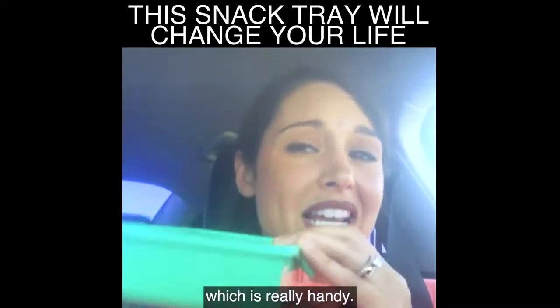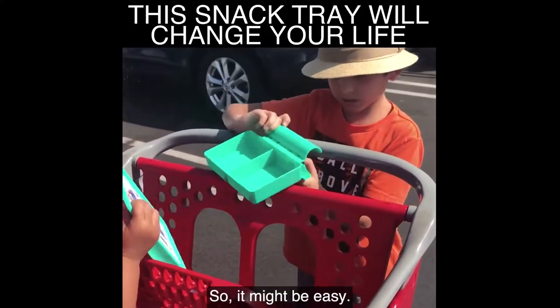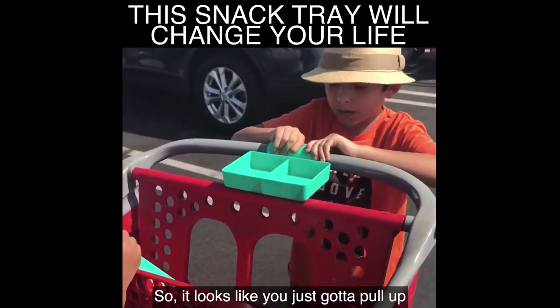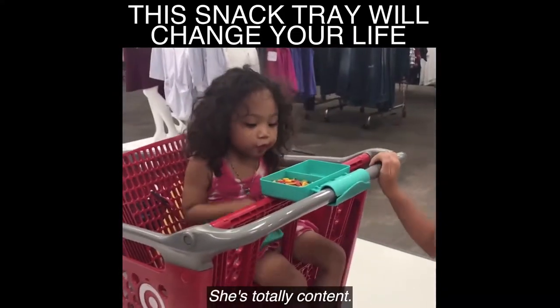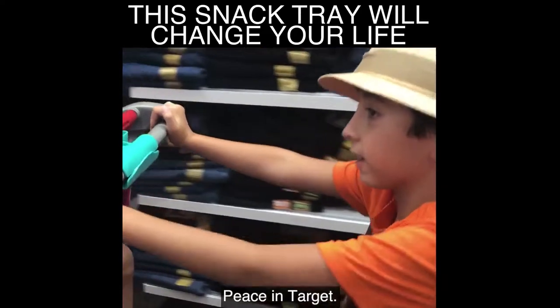It has a lid which is really handy — snap, snap, snap. Looks like there's foam on it so it might be easy. Looks like you just gotta pull up and push. This is pretty genius. She's totally content — you could even put little toys in here. Finally, peace in Target.